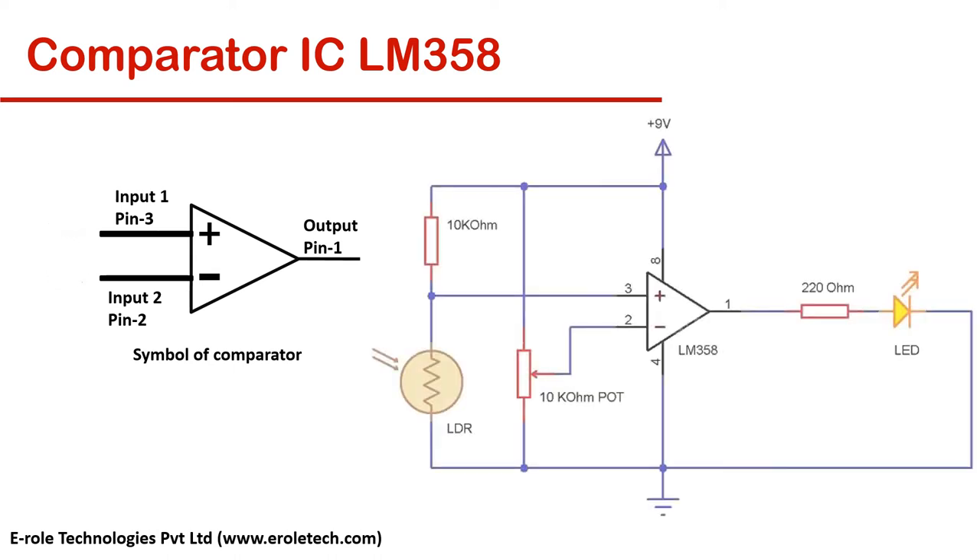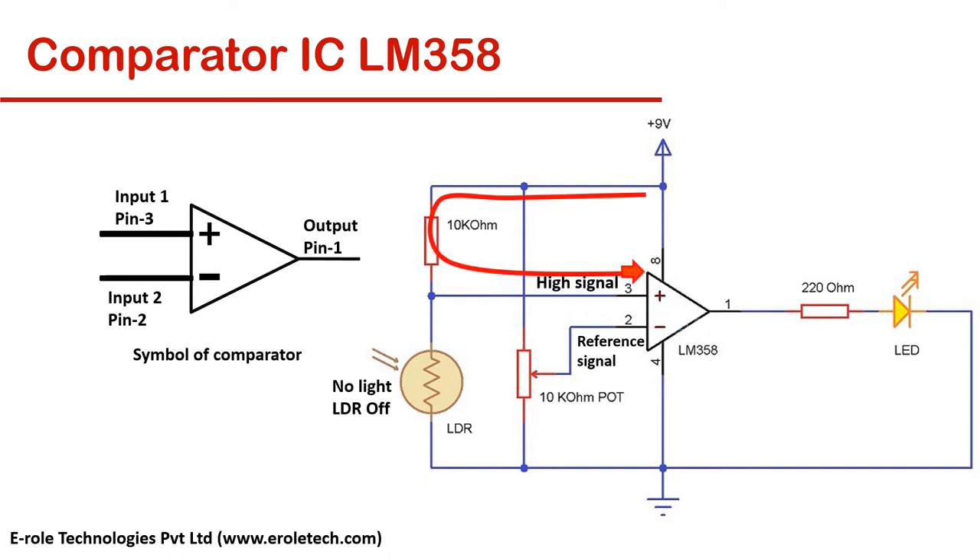This is an example circuit in which a comparator is used to make an automatic decision. Pin No. 2 is connected with a reference voltage. When there is no light on the LDR, then pin No. 3, or the non-inverting pin, will have a high signal. In this case the output will be high, and the LED will be on.